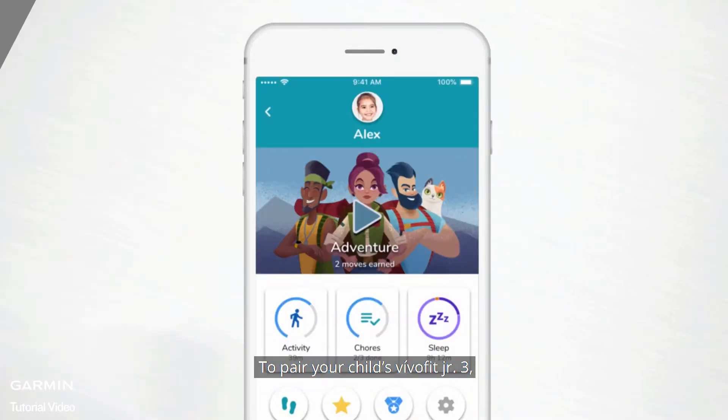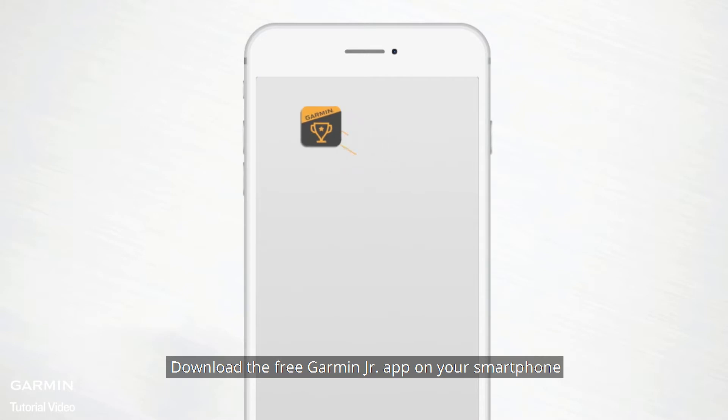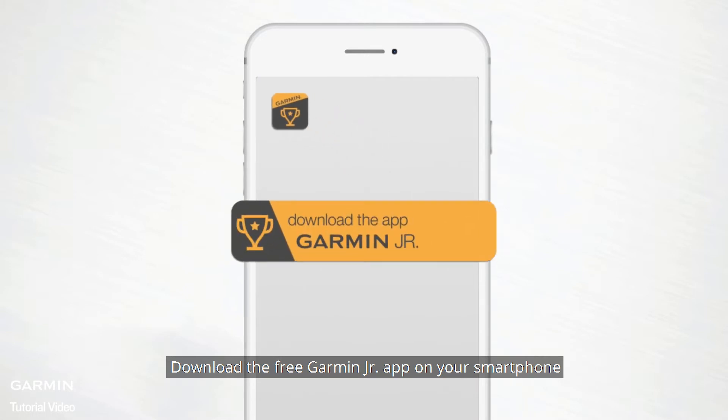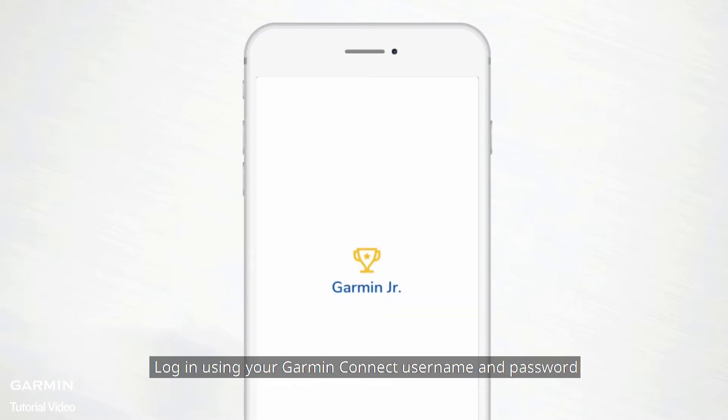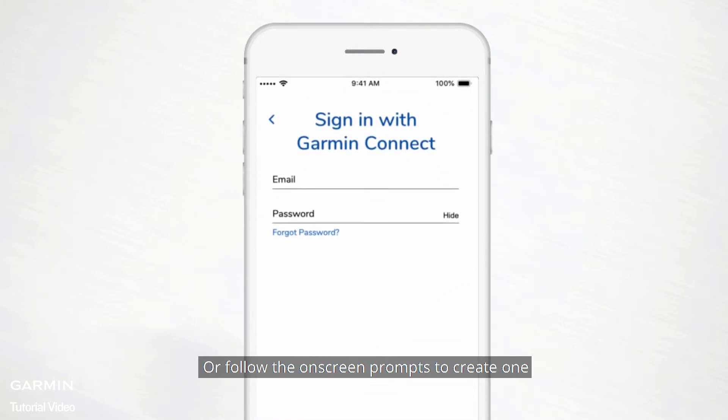To pair your child's VivoFit Junior 3, you must have an account with Garmin Connect. That's because your kiddo's profile will be stored under your account, so no one can access it except you and anyone else you allow. Download the free Garmin Junior app on your smartphone, and log in using your Garmin Connect username and password, or follow the on-screen prompts to create one.